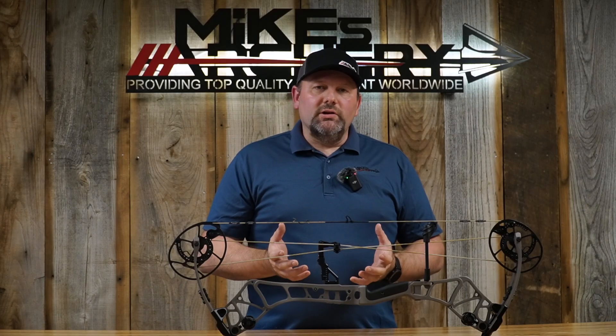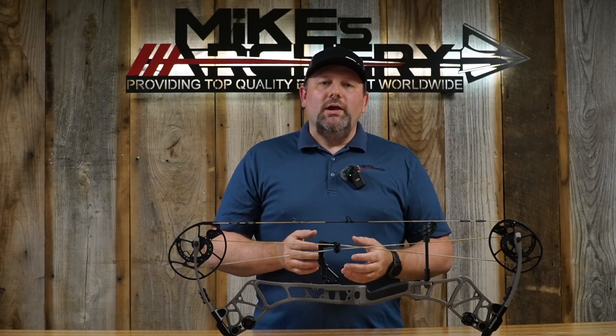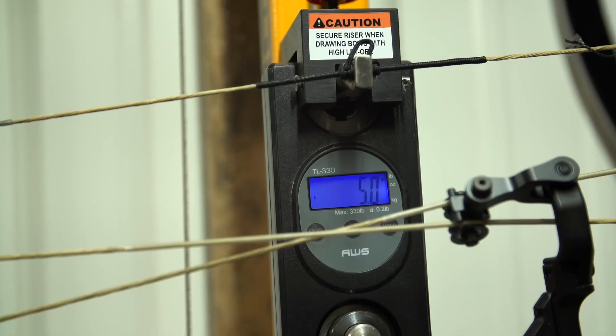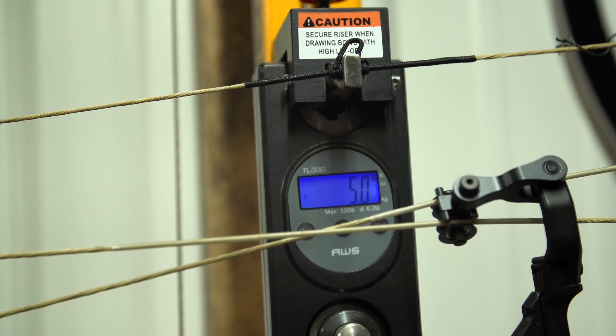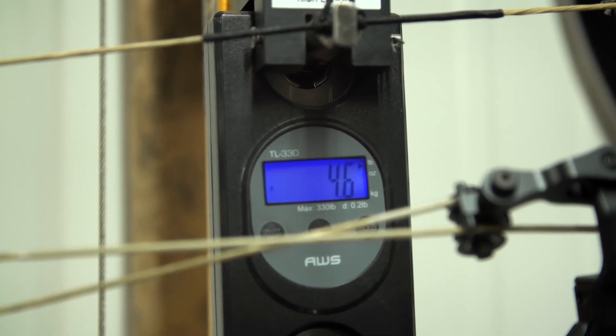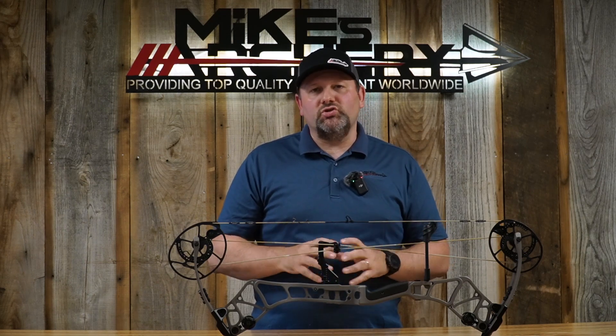The brace height is coming in at six and a half inches. Bear does not have an advertised weight on this bow for this year, so when we weighed it with everything on it, it came in at five pounds even, and with dampeners removed we got it down to about 4.6 pounds. This bow coming in a little heavier than in the past, but that's going to make for an overall better feel and a deader shot in the hand.